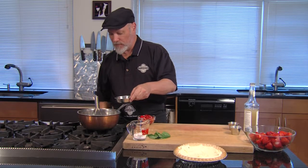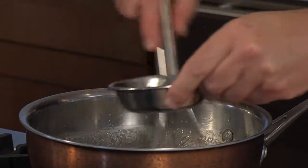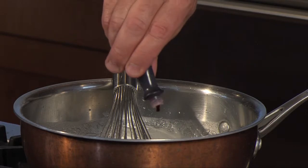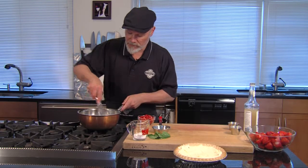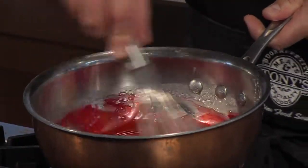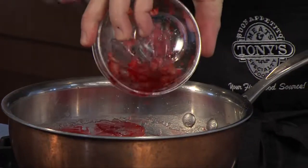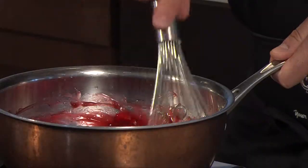This is right about where we want it. I'm going to turn the fire off and add a little bit of lemon juice. I'm going to add just a few drops of red food coloring. You don't have to, but if you want to get that really pretty red color, that's what you need to do. Now, to this I'm going to add some chopped strawberries.